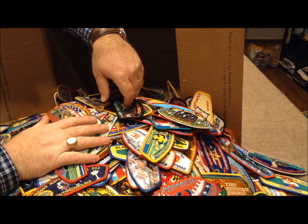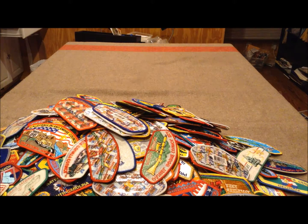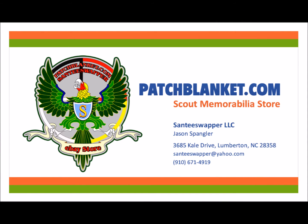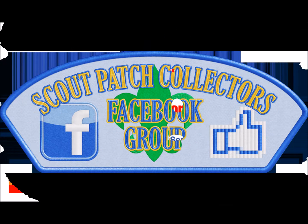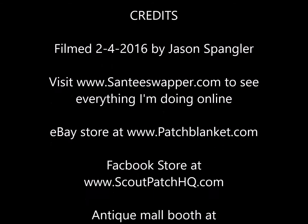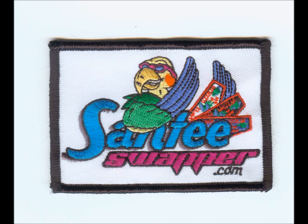Thanks a lot for coming and seeing this unboxing video — this one was a lot of fun. We'll see you next time.